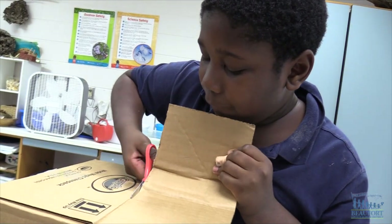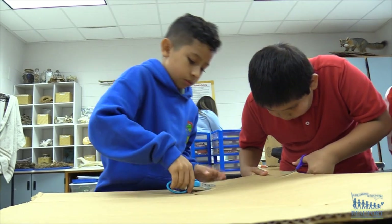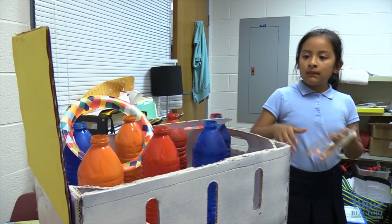Creating with Cardboard. Students at Hilton Head Island School for the Creative Arts are building a cardboard arcade. Students are busy designing and cutting cardboard as they build fun interactive games that help teach math skills.